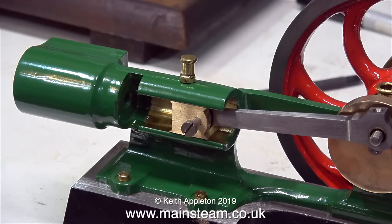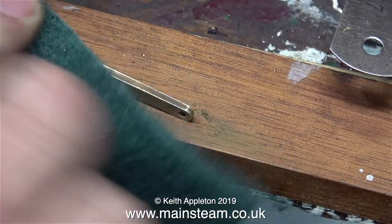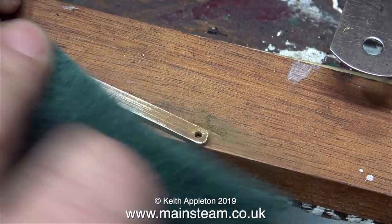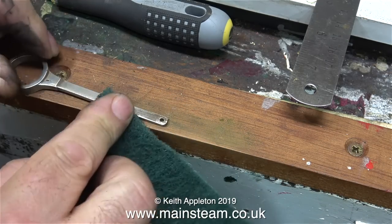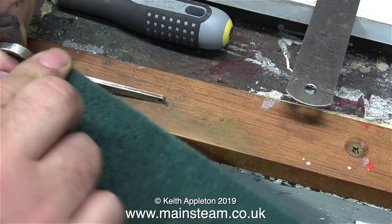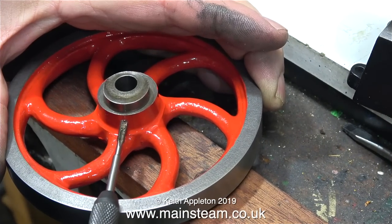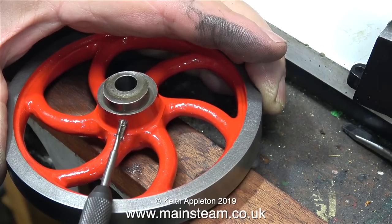At this stage I would normally be making a proper crosshead pin and a new piston rod. But unfortunately it's late Saturday afternoon and I don't have any pieces of metal the right size until Monday morning when I'll go up to Blackgate's Engineering and hopefully buy some. But I'll carry on regardless.